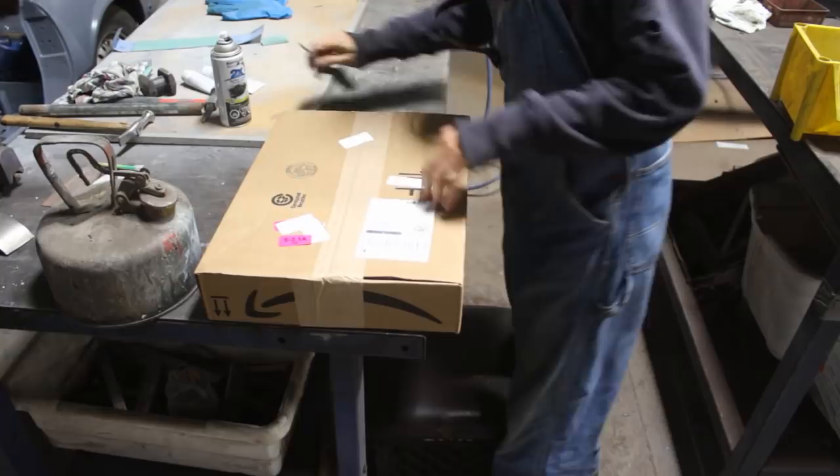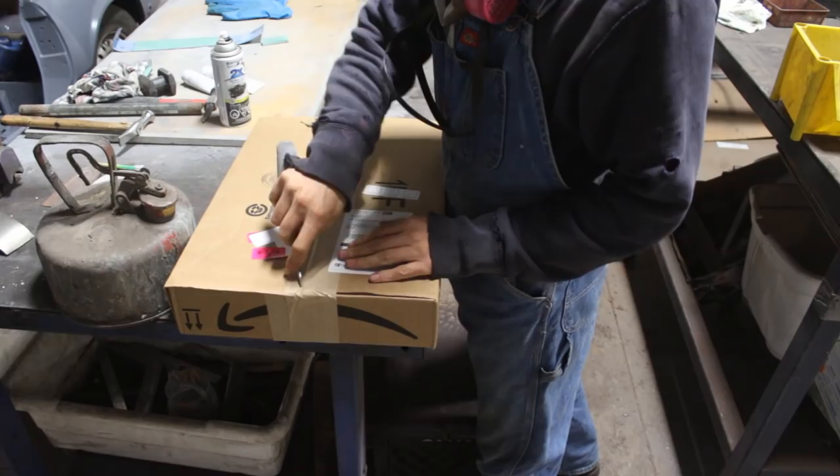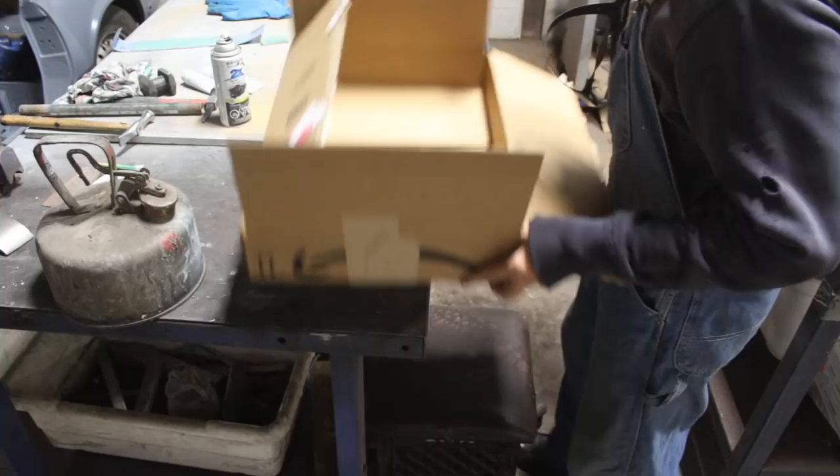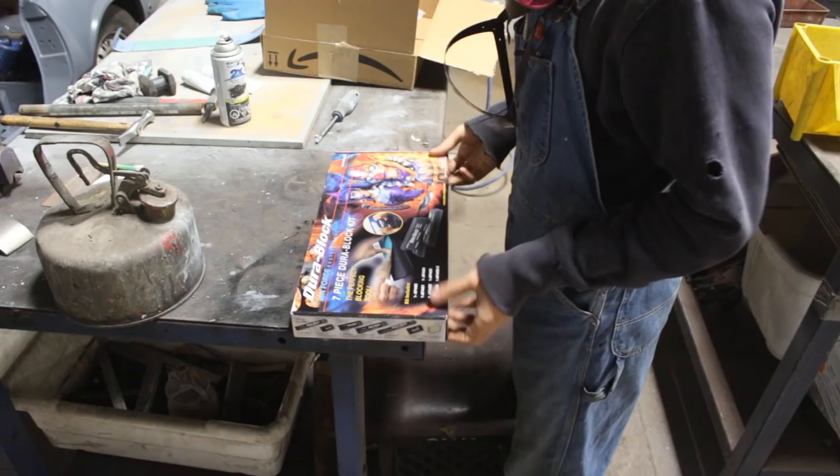And guess who showed up as we speak — I was just getting upset about that. They showed up right on time. But I have the feeling that these are only my blocks. Yeah. No sandpaper.